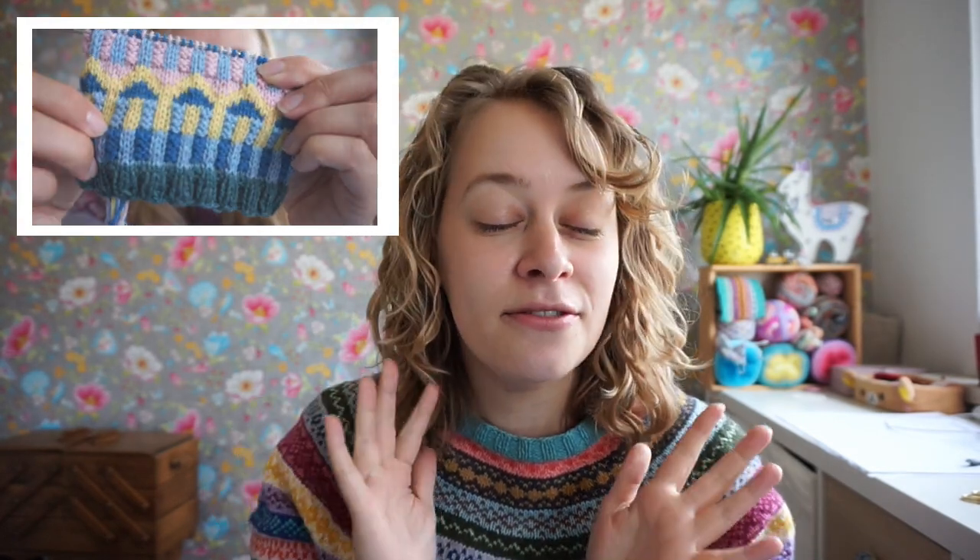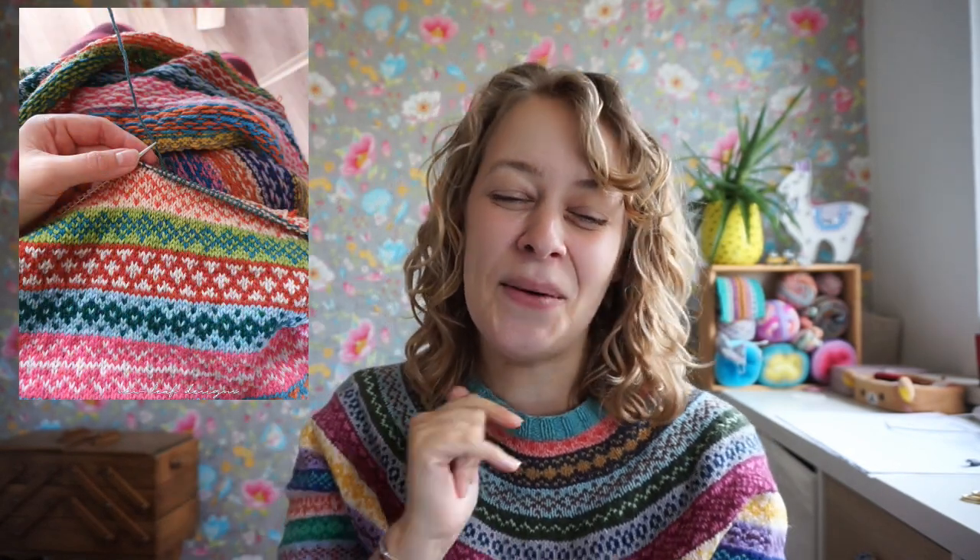I will teach you how to knit corrugated rib, which is a super fun technique — one of my favorites. I have a special trick for weaving in ends. I will show you how to fix mistakes in color work, because believe me, we've all been there. We all make mistakes, and in color work you just don't want to rip back, so I'm going to teach you how to fix a mistake without ripping back. And lastly, I'm going to show you how to knit a three-color color work, which is a little bit tricky even for me, as you will see in the video. But it's a very fun technique if you get the hang of it and you can make amazing things.